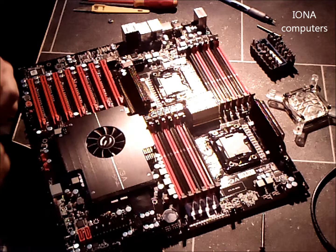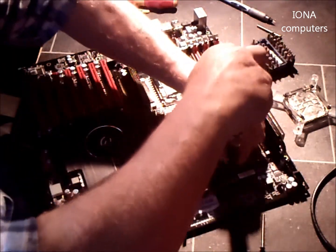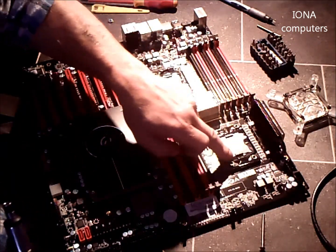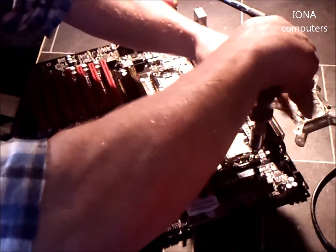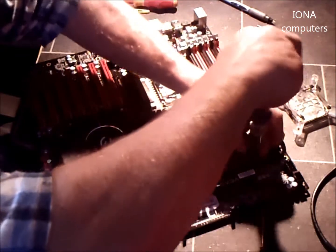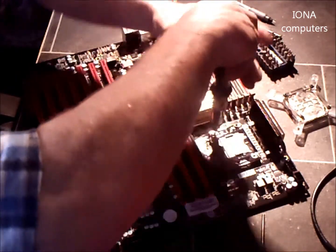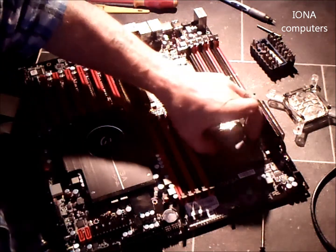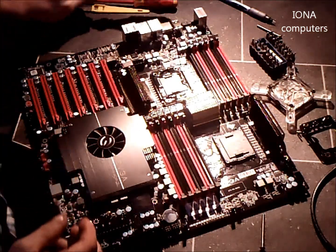Look at that — that fits in the face. Just unscrew this plate. These don't actually come out of the CPU socket, so you just undo them. Take them out and then put it on the desk in the same orientation as it comes off.